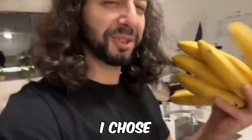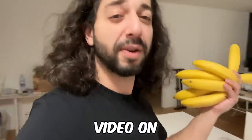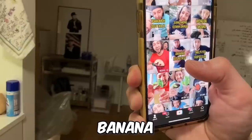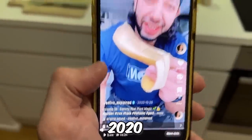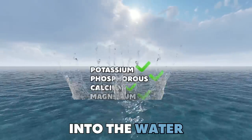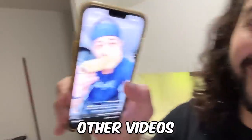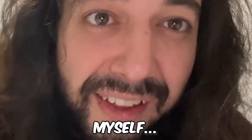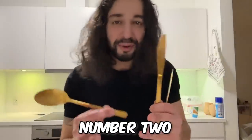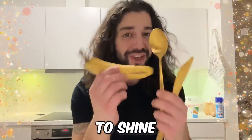Let's get to hack number two. The reason I chose banana peels for my first real YouTube episode is because my first ever viral video on TikTok was banana water — 3.4 million views, October 26, 2020. Potassium, phosphorus, calcium, magnesium into the water — these are things that plants need to flourish. Hack number two: you can get your silverware or any chrome or stainless steel surfaces to shine with the banana peel.